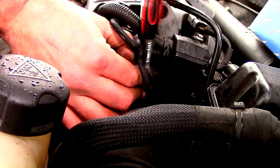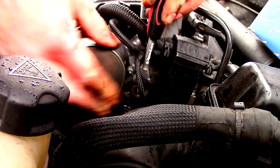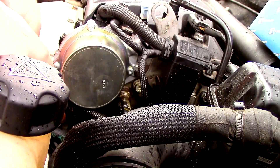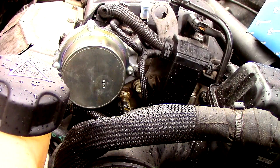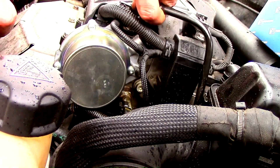There we go. Connect up the vacuum hose. That's right. Job's a good'un.